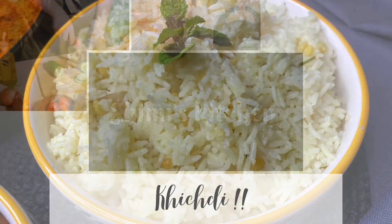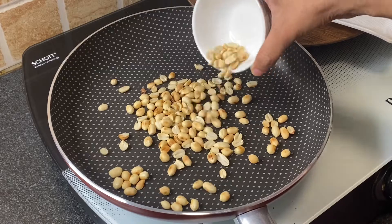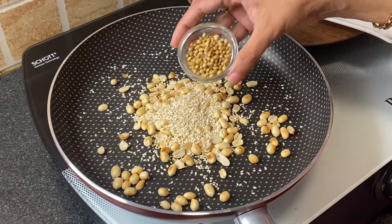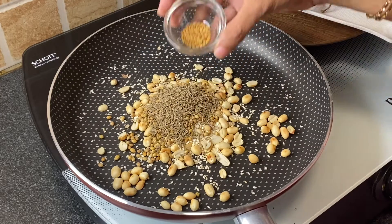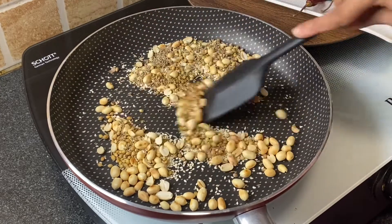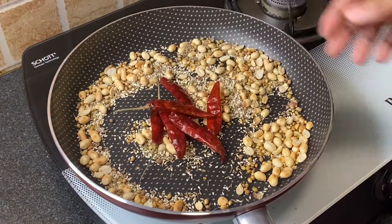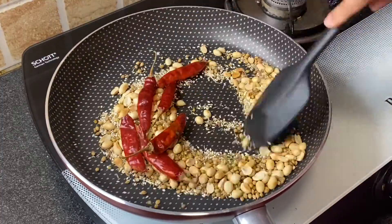In a pan, add 1 cup peeled and roasted peanuts, 1 tablespoon sesame seeds, 1 tablespoon coriander seeds, 1 tablespoon cumin seeds, and 1/4 teaspoon fenugreek seeds. Roast it nicely. Next, add 6 dry red chillies, roast for a minute, and then add everything to a mixer grinder.